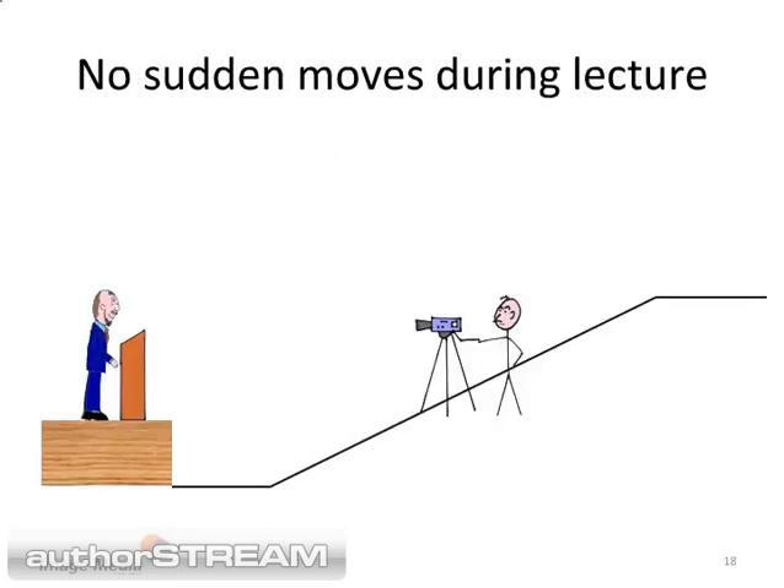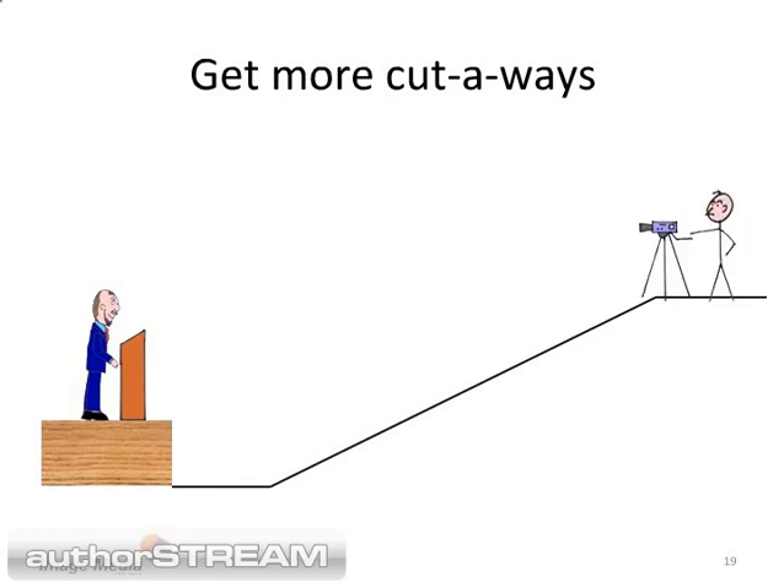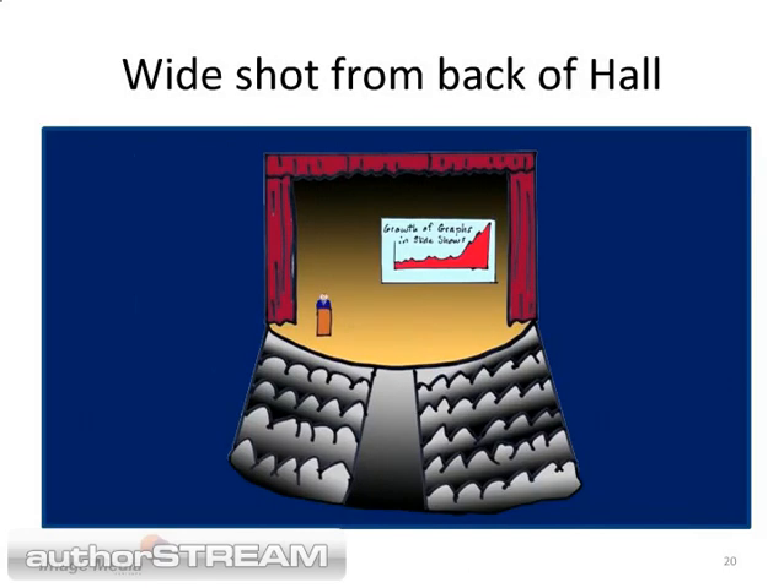During the lecture, stay on the speaker. Do some slow zooms and follow the speaker if they move. During the question and answer session, unplug the camera and using the portable batteries, sprint to the back of the lecture hall. Set up the camera and record a wide shot. Record steady shots with various framings that last at least 30 seconds. Now record some slow moves.